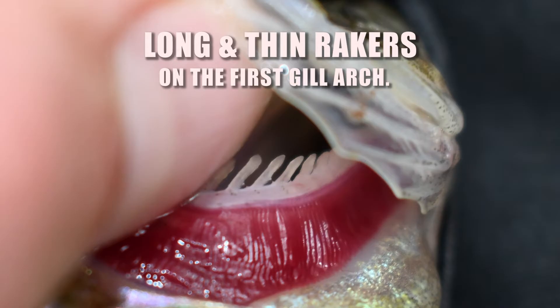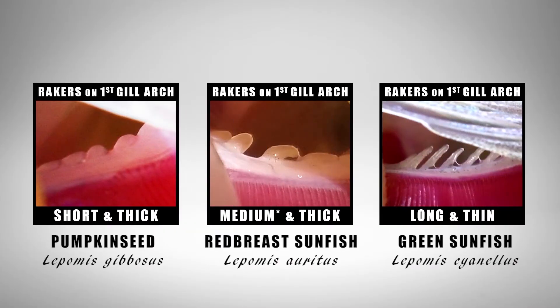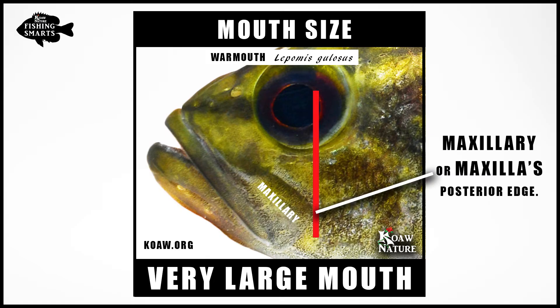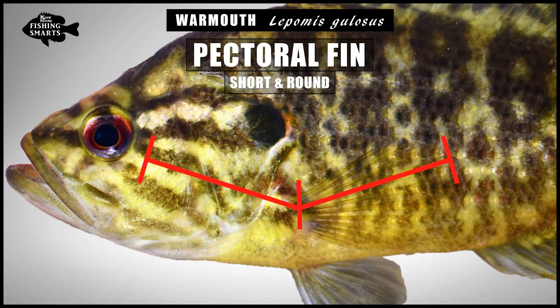The gill rakers on the first gill arch are very long and thin, similar to that of a green sunfish. A separate video showing how to look at these rakers on Lepomids is available, and it's highly advisable to start examining rakers on all your sunfishes to gain familiarity with the species in your waters. The warmouth has a very large mouth — lipping a warmouth like you would lip a black bass is no problem on mature specimens. The upper jaw often extends under or past the pupil of the eye; more specifically, the most posterior edge of the maxilla will align underneath or past the anterior edge of the eye's pupil. The warmouth also has a short and rounded pectoral fin that will generally not pass the eye if bent forward, with typically 14 pectoral rays.